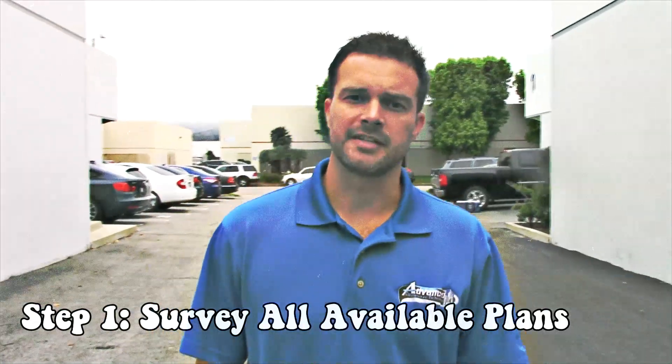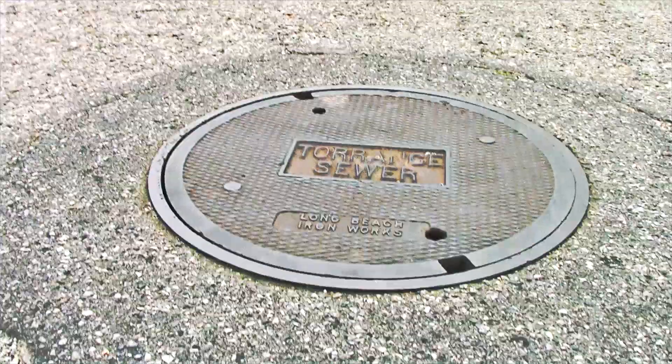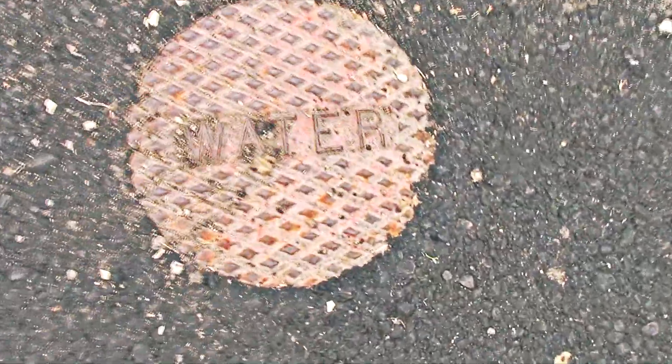Step one of the process is to go over any documents available to you, such as maps, diagrams, or as-builts. Secondly, you want to visually inspect the area for any signs of underground utility, such as pedestals, manhole covers, valve boxes, light poles, meters, etc. And even survey for any markouts that may have been done prior.